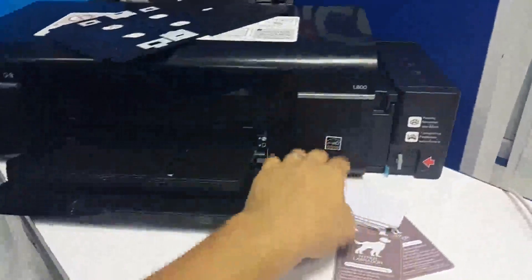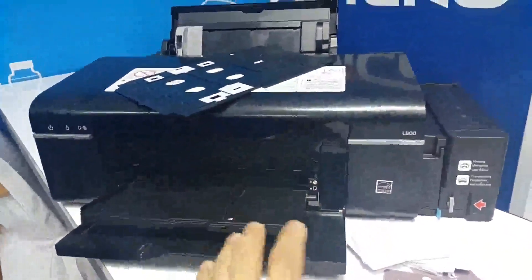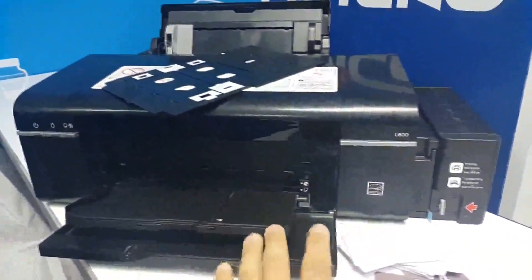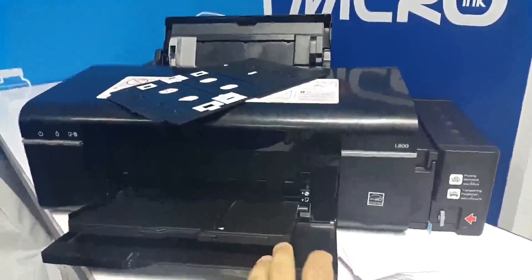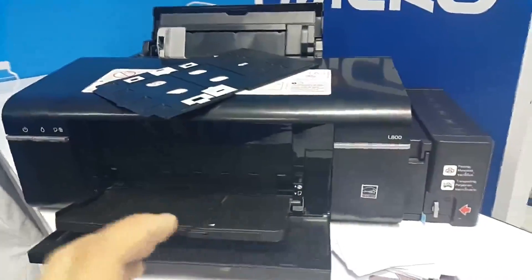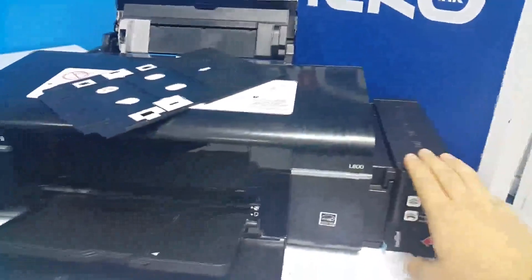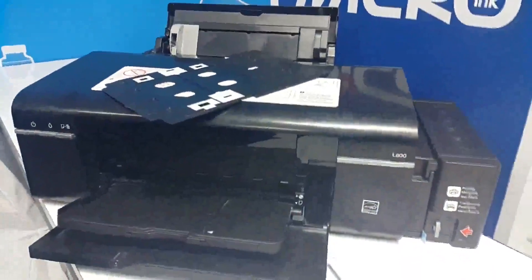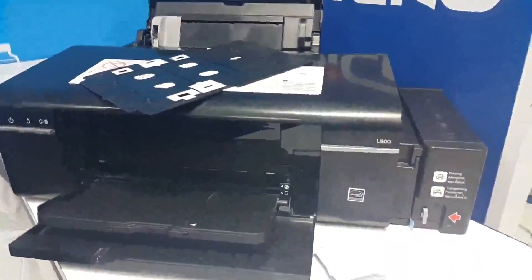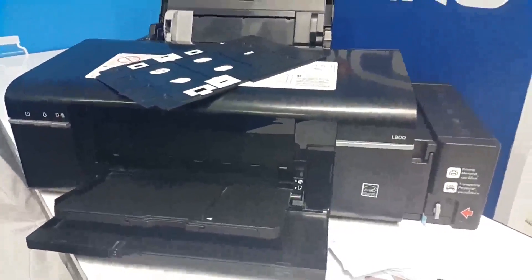The PVC card system comes in various types. The type included in the set is a blank white double-sided PVC card. You can also buy the 125 kHz card or the chip card. The printer comes with a pre-installed ink tank system from the factory — there are six colors. The set also includes six colors of inkjet ink that is water resistant, giving the card water resistance functionality.